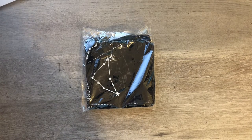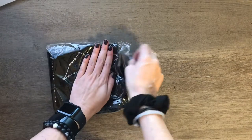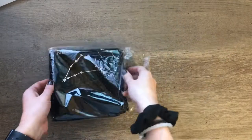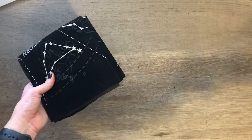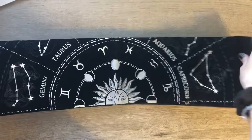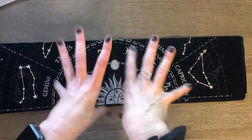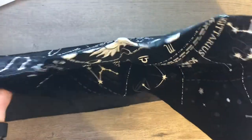I just wanted to do a quick little unwrapping of this zodiac tapestry thing that I got. I've recently started getting a little bit into astrology — I'm not really fully sold on it but it's kind of fun. The new moon was the other day and I was seeing all this stuff about new moon rituals, and people were laying out little cloths and putting all of their things on it.